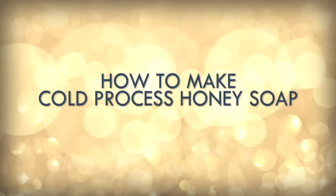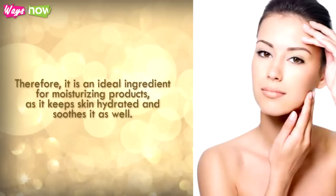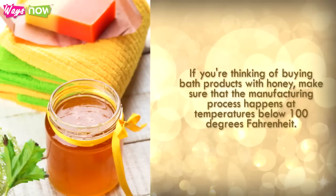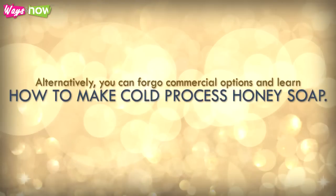How to make cold process honey soap. Honey is a humectant, a substance that helps other things retain moisture. Therefore, it is an ideal ingredient for moisturizing products as it keeps the skin hydrated and soothes it as well. This natural ingredient may not retain its beneficial properties once exposed to high heat, however. If you're thinking of buying bath products with honey, make sure that the manufacturing process happens at temperatures below 100 degrees Fahrenheit. Alternatively, you can forego commercial options and learn how to make cold process honey soap.